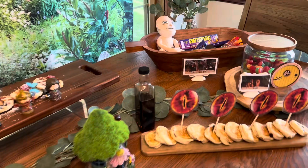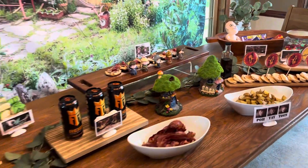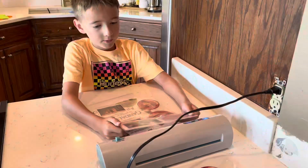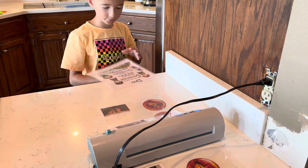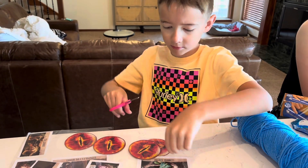Come with me as we get ready for our Lord of the Rings party. This is going to be breakfast themed and we're going to be doing it for Father's Day. The only thing that my husband asked for Father's Day was a Lord of the Rings marathon, so we thought we would go all out and do a Lord of the Rings party.